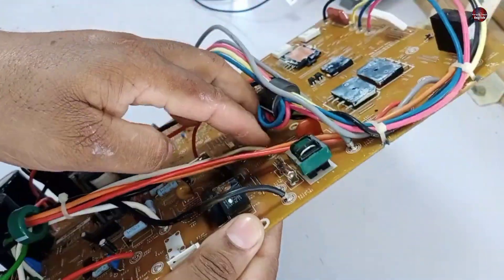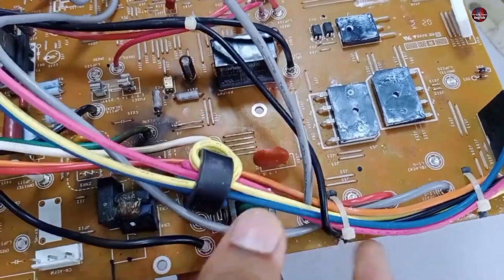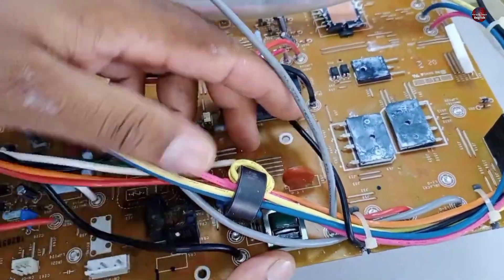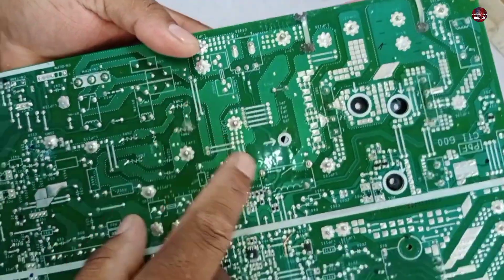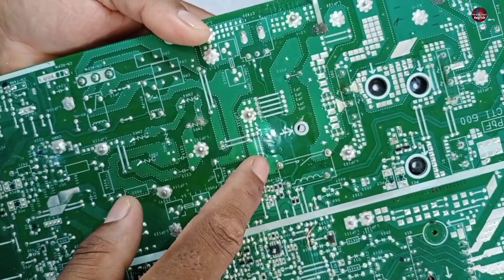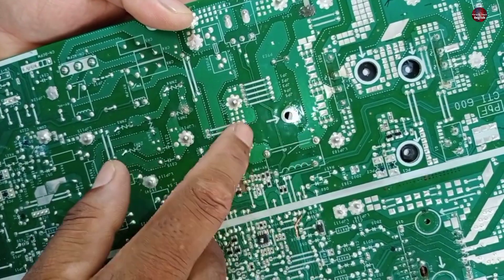Where a PTC sensor is installed — you can see this PTC sensor over here. This PTC sensor cannot pass heavy current through it. If heavy current tries to pass through, it will heat up and stop the working of the motherboard. A switching relay is installed here, which connects the neutral point, not the phase point. If the phase flows through this relay, it could go bad.